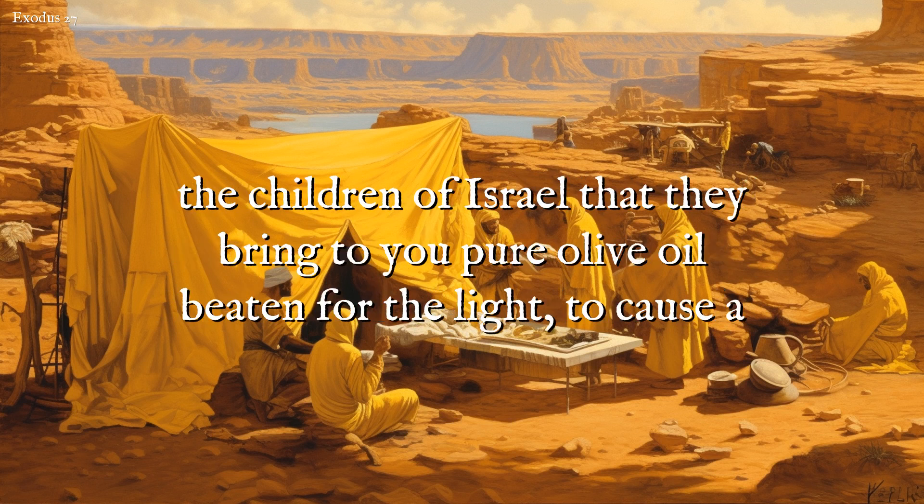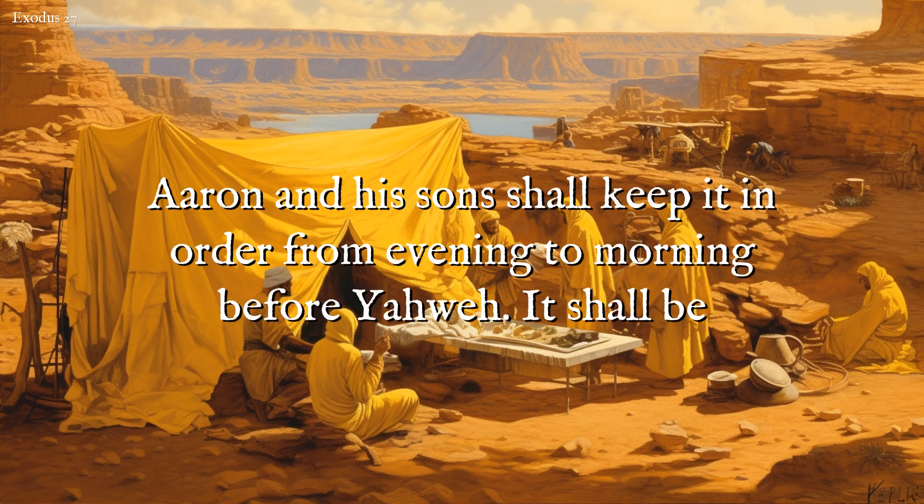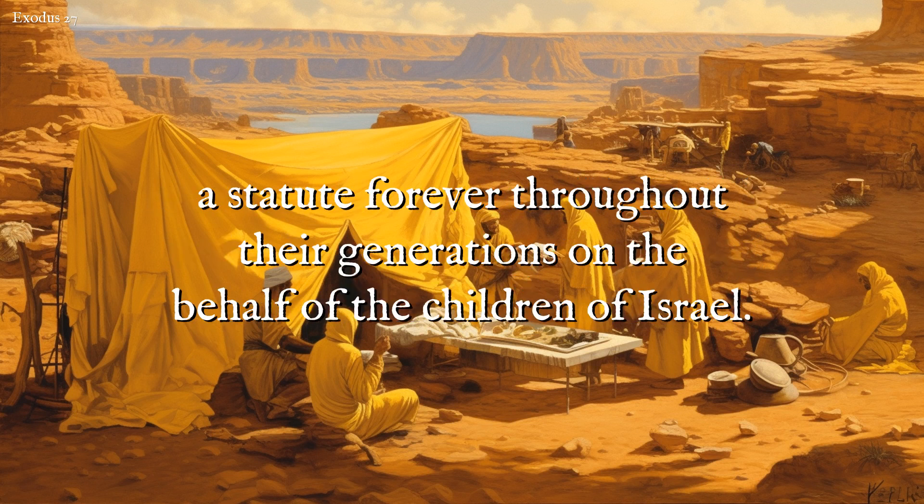You shall command the children of Israel that they bring to you pure olive oil beaten for the light, to cause a lamp to burn continually. In the tent of meeting, outside the veil which is before the testimony, Aaron and his sons shall keep it in order from evening to morning before Yahweh. It shall be a statute forever throughout their generations, on the behalf of the children of Israel.